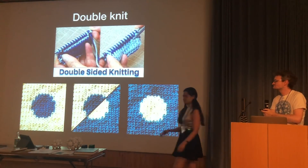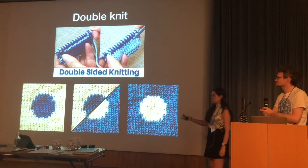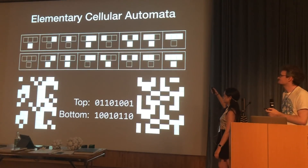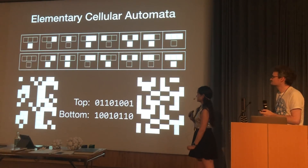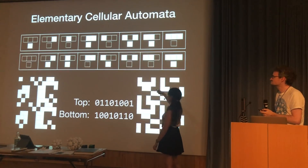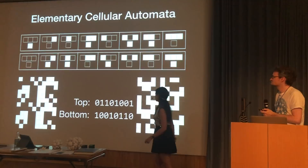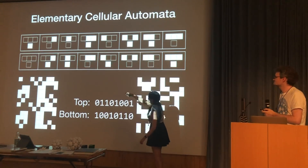This is the basic symmetry that all of these scarves have, and we wanted to see how to apply cellular automata to make this work. For a brief tutorial on elementary cellular automata: you have three blocks on top, which are all combinations of black and white, and each combination determines the color of the cell underneath.